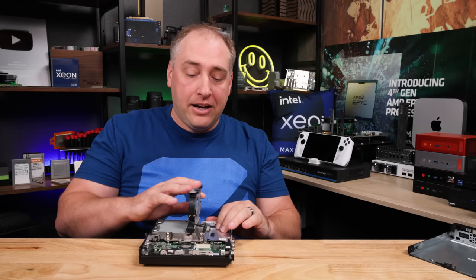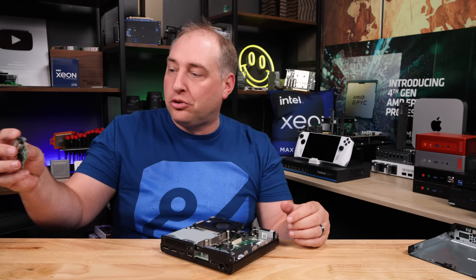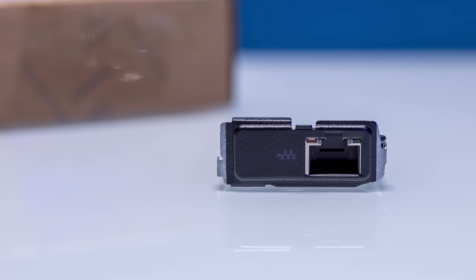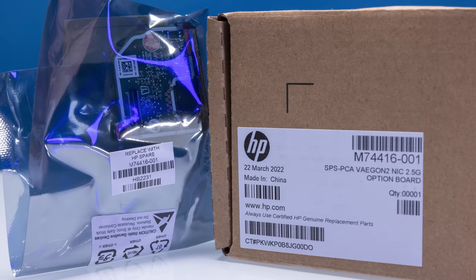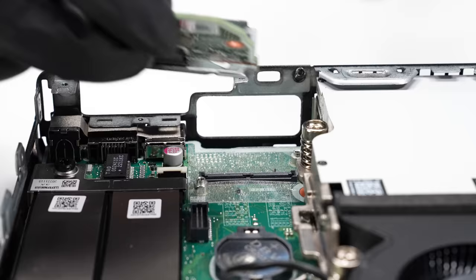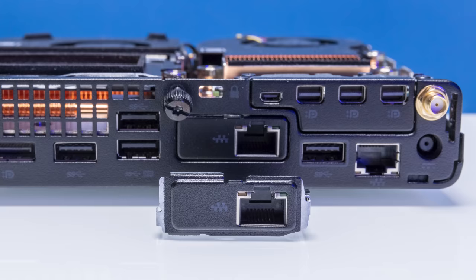The next question is: what are we gonna do for networking? The one-gig networking plus Wi-Fi is okay, but I think we can do something a little bit better. For that, we're gonna pop out the little HP Flex IO V2 module — which has two USB ports, which I love — but we're not going to use them here. Instead, we're going to use a 2.5-gig Ethernet module. You just basically pop this little sucker in, and we're already there with our 2.5-gig Ethernet port. So now we have a one-gig Ethernet port along with a 2.5-gig Ethernet port.